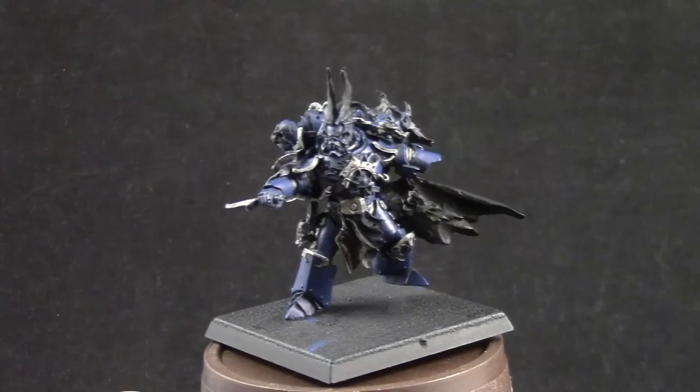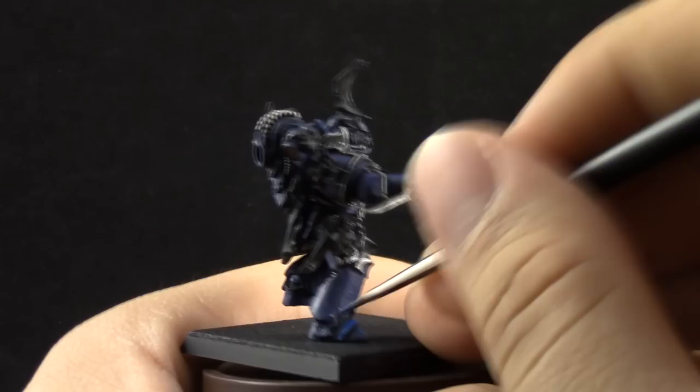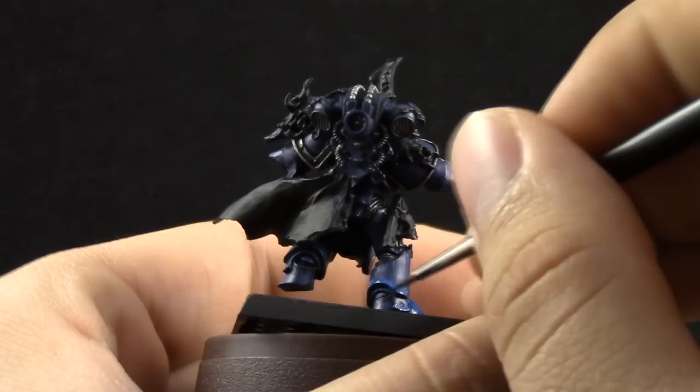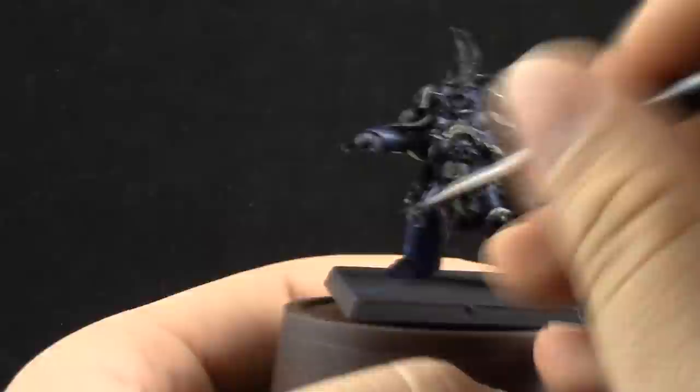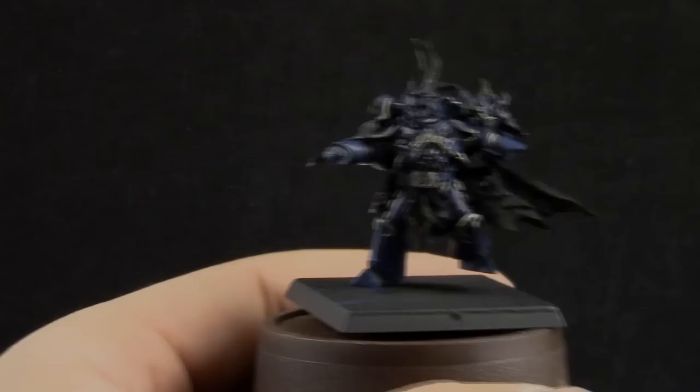Next, Caledor Sky — I'm going to start edge highlighting this color on the edges of the armor. I'm not afraid of being a little broad with the edge highlights, because if this color shows through the final edge highlight, it's going to look like a midnight glow. That's why I'm going for the most vibrant blue colors on the edges, to get that very vibrant dark night look on the armor.